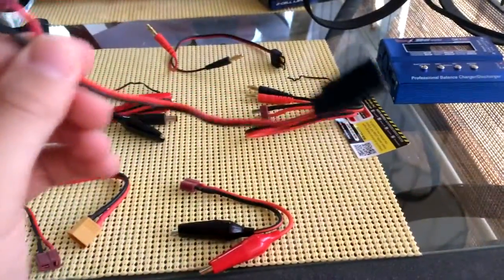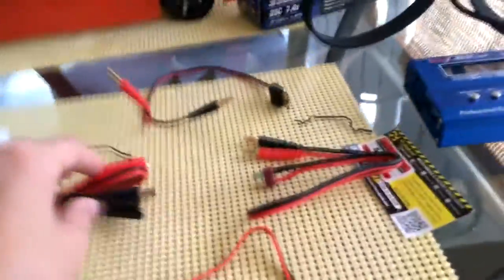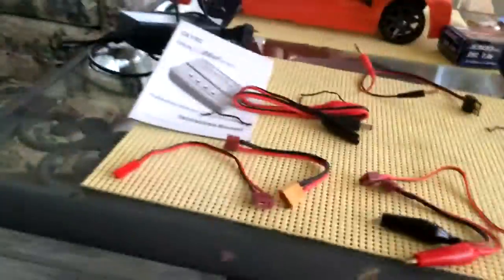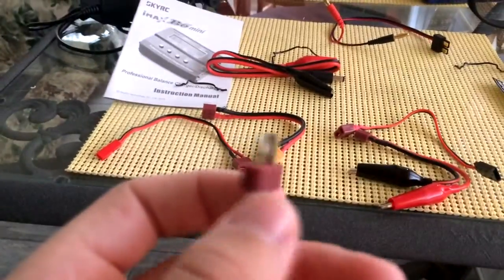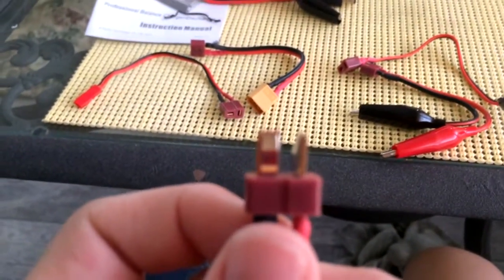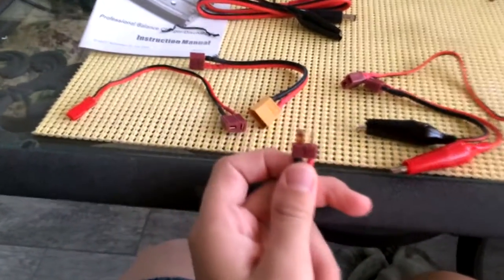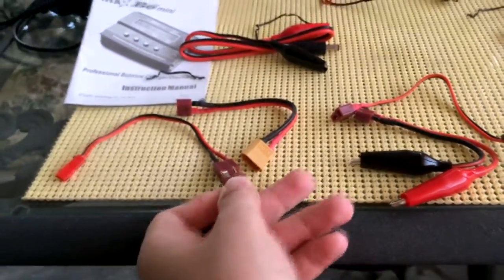The way these connectors work is it uses Dean's connectors to plug everything in. Here's the main Dean's connector — you plug these two things into the charger, plug this in, and you're connected.